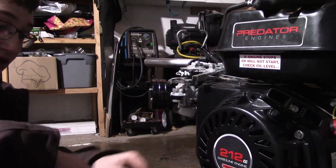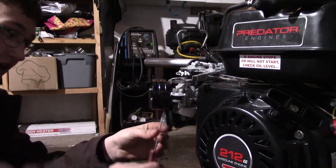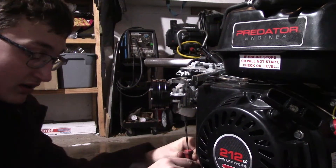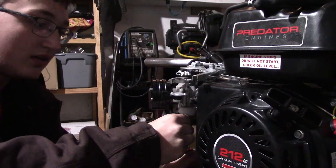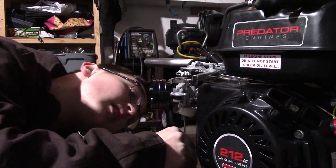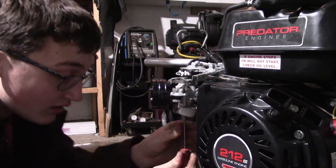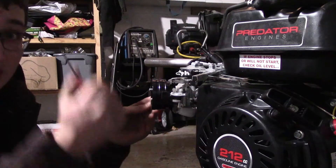Jet change — you're going to want to remove the float bowl right here. Make sure you catch any gas and dispose of it properly so you don't cause a fire. You want to take a very tiny flat screwdriver and remove the stock jet. Sometimes it can be a pain in the butt, sometimes it can't be. It gets stuck up in there and then it's impossible to get them out. I am cutting the brass, so I better be careful. Let me turn the camera off so I don't feel pressure.